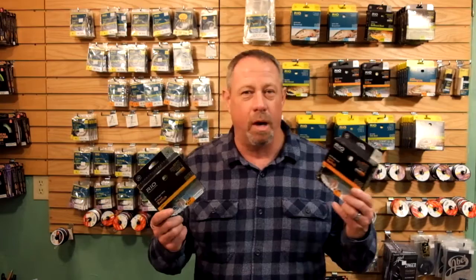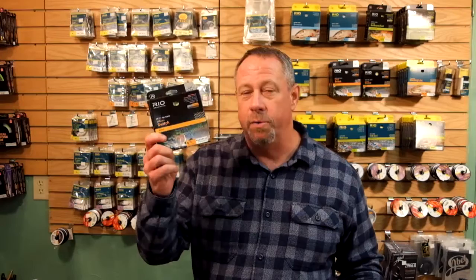George Cook with Rio. The ever-increasing world of switch rods and switch lines — what do I get, how do I sort this out? Today's subject here at Alaska Fly Fishing Goods: we've got the old switch line, the traditional switch line, and the switch chucker. First off, the switch line — this was brought out first and became a line for switch rods, getting started around vintage 2010.